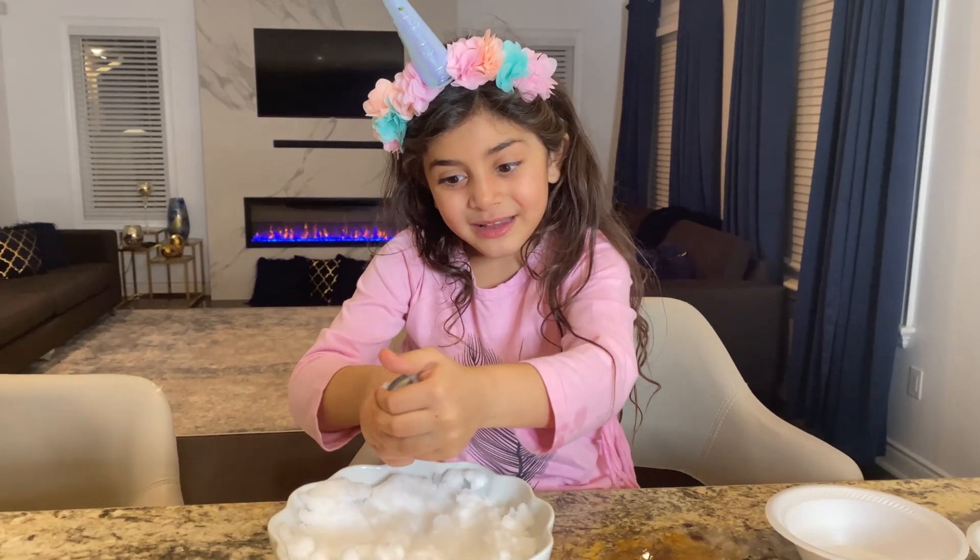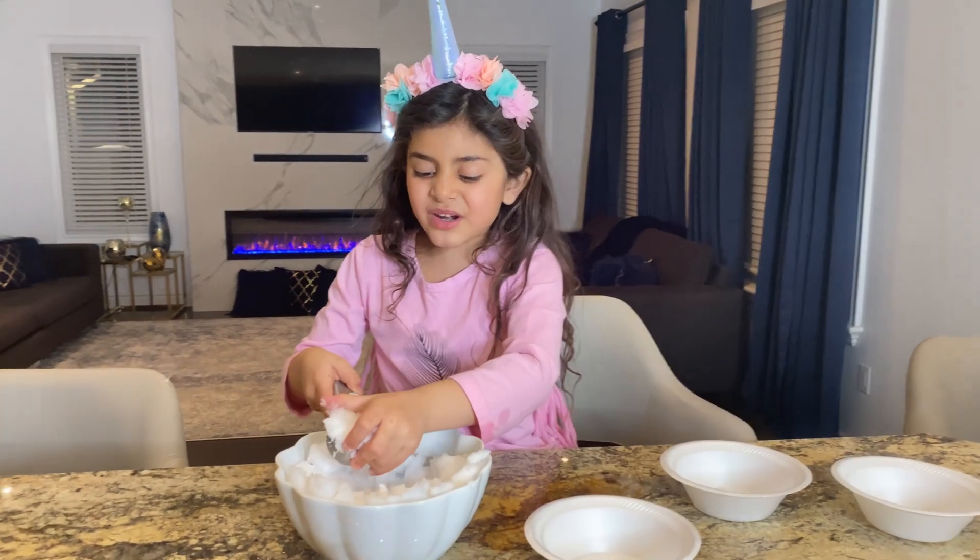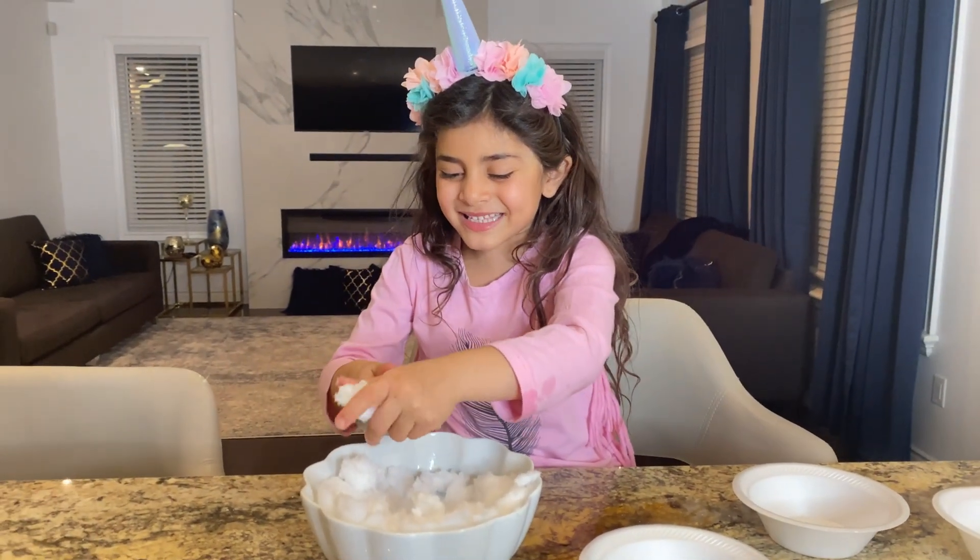It feels like ice cream! Let's make some ice cream with the snow! Ice cream, ice cream, come and get your ice cream!